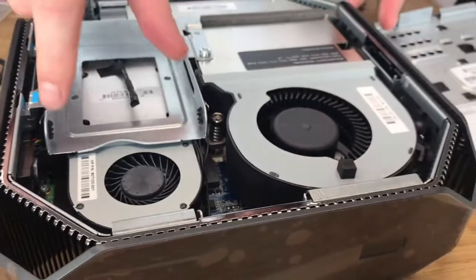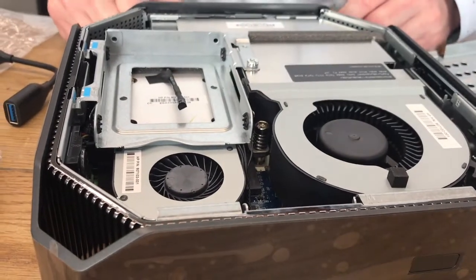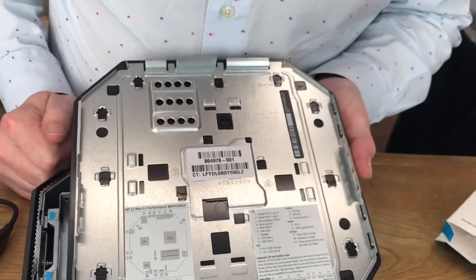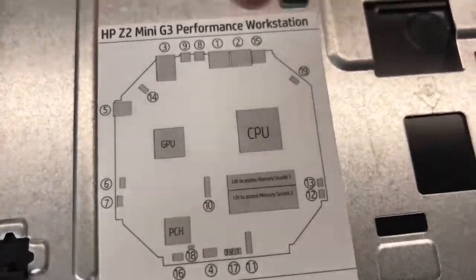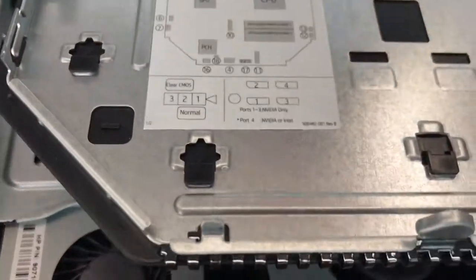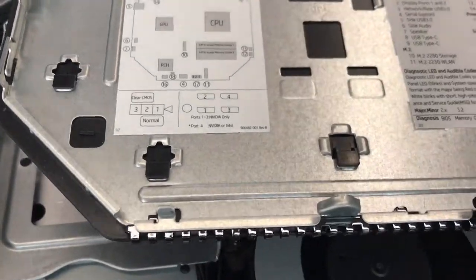It does allow for easy expansion, but there's no included SATA cables or anything, and it doesn't look like there's an easy way to find out where those sit. On the back of the case it gives you a little summary — it's an HP Z2 Mini G3 performance workstation, with GPU, CPU, PCH, and it confirms an M.2 connector. That's quite handy to have, a little schematic of the inside.